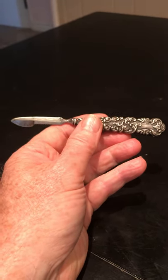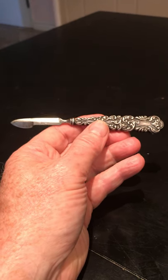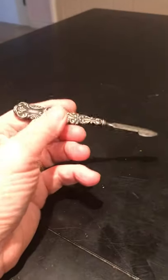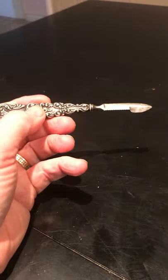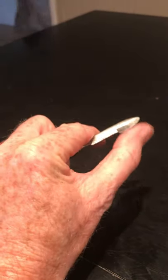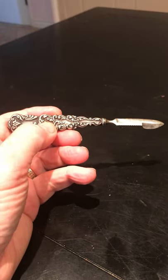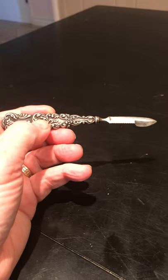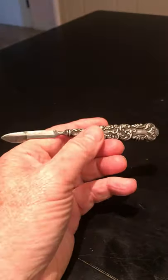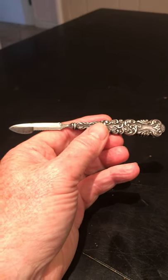...before they had fountain pens and regular pens, people used quills to write with ink. What I found out about this knife is that yes, it was used to sharpen quills — you would use this part of the blade here. But also this is what is known as a Victorian ink eraser. Back in the day they didn't have rubber erasers.